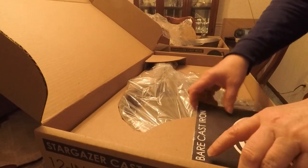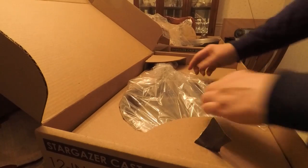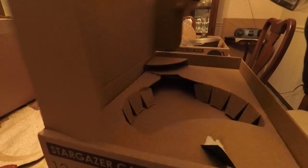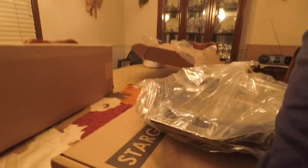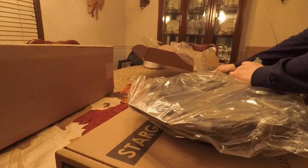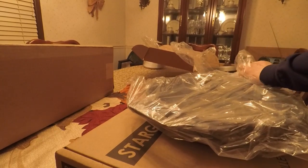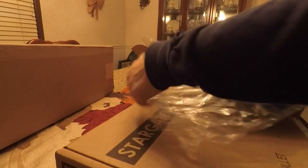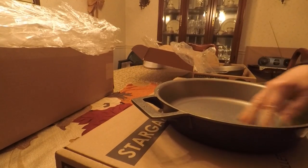So here we are, and this is the 12-inch skillet — bare, so I can season it myself. I want to do my own seasoning. Again, they have another little envelope in here; I'll set that aside, I assume it has the same things. They packed it very nicely. They have two plastic bags on these to keep it from oxidizing in the air so it doesn't rust. It's got a nice smooth cooking surface.